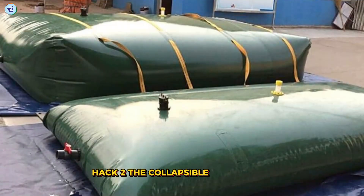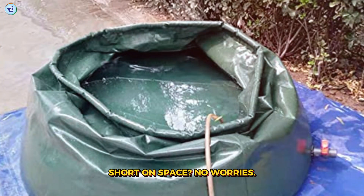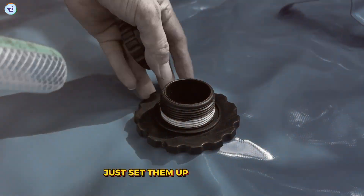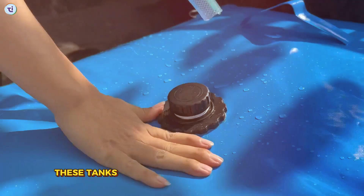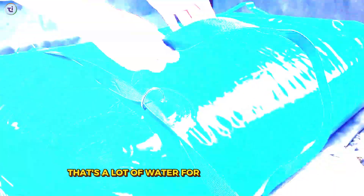Hack two: the collapsible water tank. Short on space? No worries. Check out these collapsible water tanks. They're perfect for small gardens or patios. Just set them up when it rains and fold them away when you don't need them. These tanks can hold up to 100 gallons of water — that's a lot of water for your plants, folks.